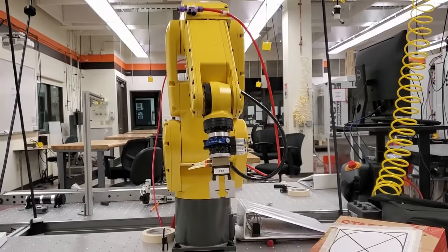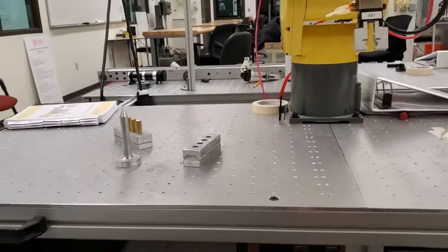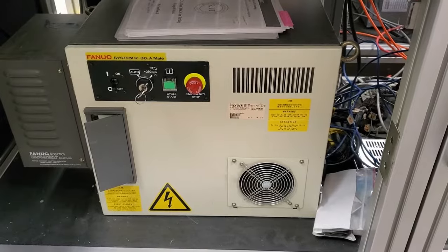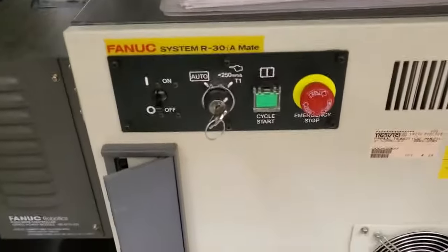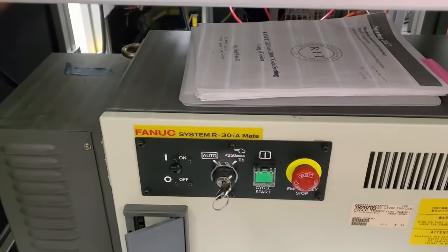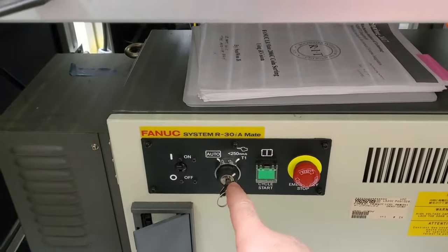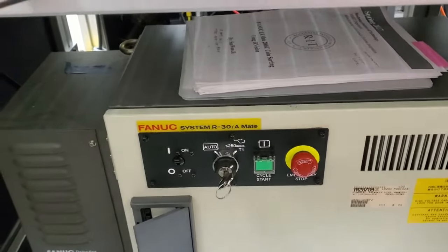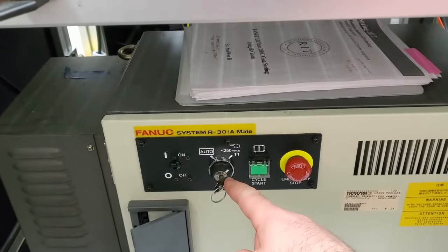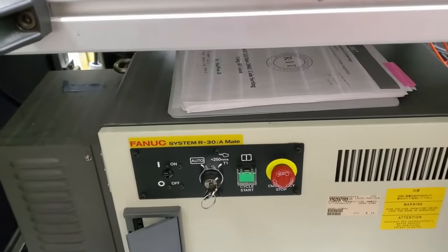The first step is to turn on the robot. You need to locate your FANUC robotic controller — this is the box. You can observe there is an on/off button; we will press on or move the switch to the upward position. For now, don't touch the other buttons. The only thing you need to verify is that the key is in the manual mode position — you don't want the robot in auto mode, you want it in manual mode so you can use the teach pendant.